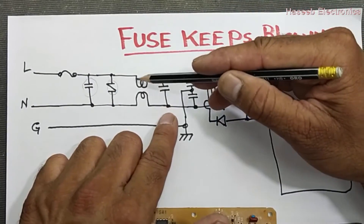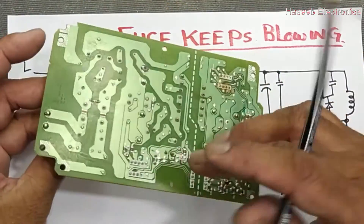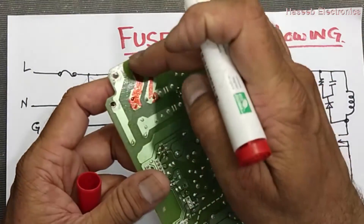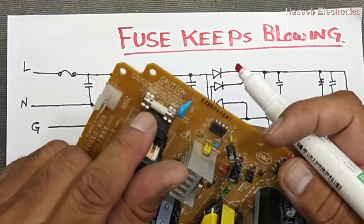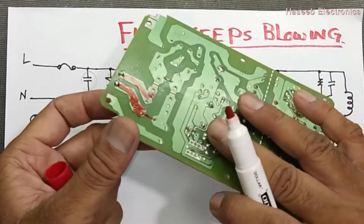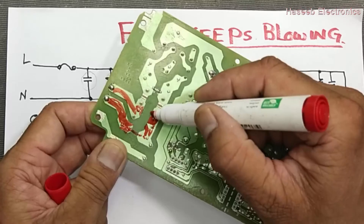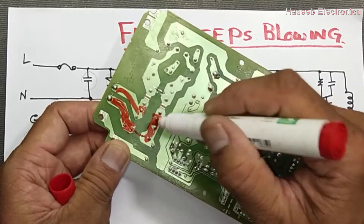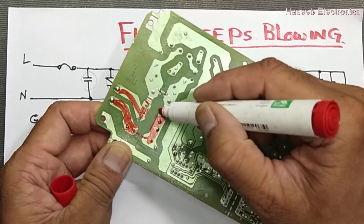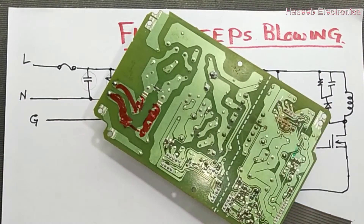After that we have an inductor. Both inductor coils are in series. Here we consider the fuse that is in the line. After the fuse, we see these two lines are in parallel. Any component which is in the parallel line — if that makes a short circuit internally — it will burn the fuse, as we can see here on this circuit.